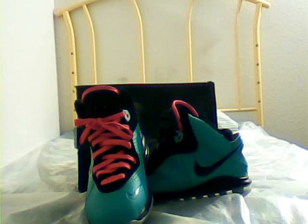What up YouTube? This is your boy at 12 Feet 34B back again. I'm going to do a little quick video on these shoes that I just got in today — the South Beach LeBron James Preheats.